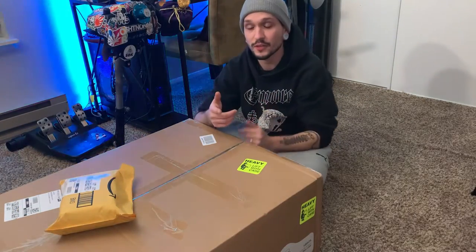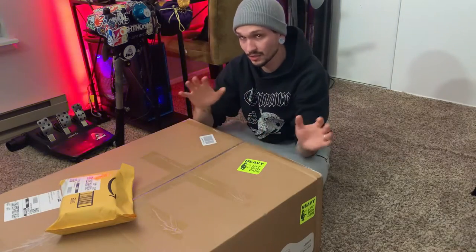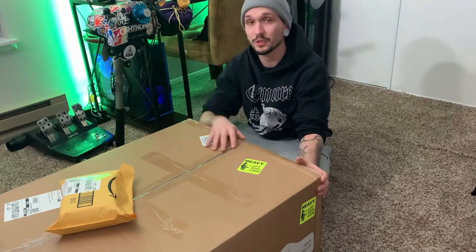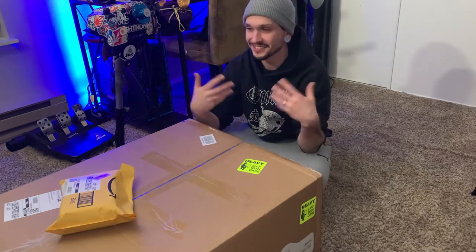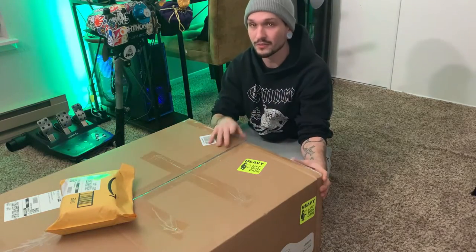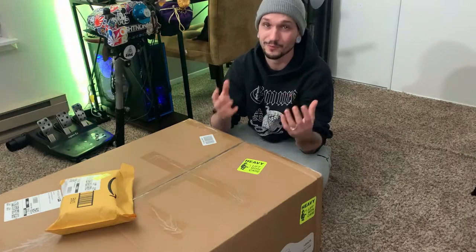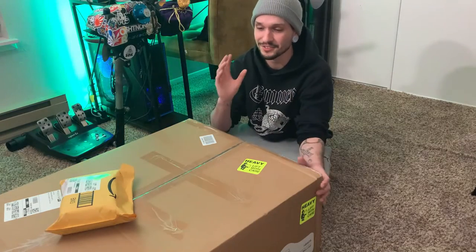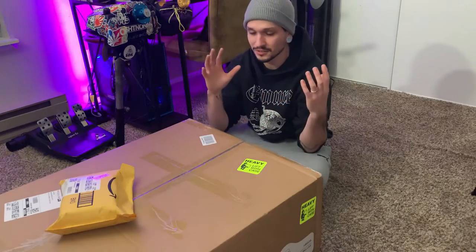What up guys, jhook503 here. This is a pretty exciting moment for me — not only is this my first unboxing video, but this is also my first in-person video where you can hear my voice and see my face. I'm a little nervous, so bear with me. I've tried this intro about six different times and I'm just really tired of trying, so bear with me — I may stumble a little bit.